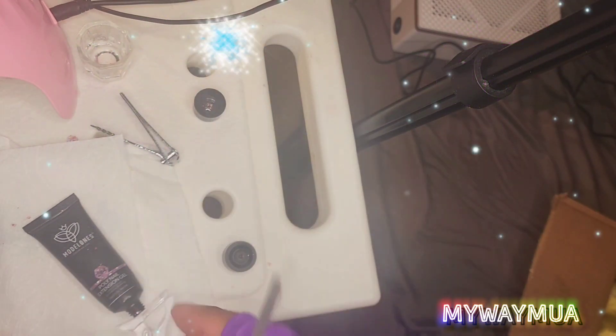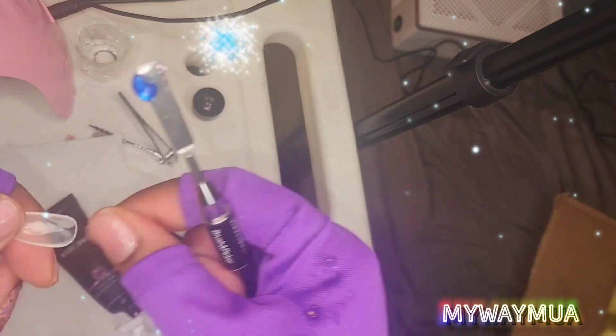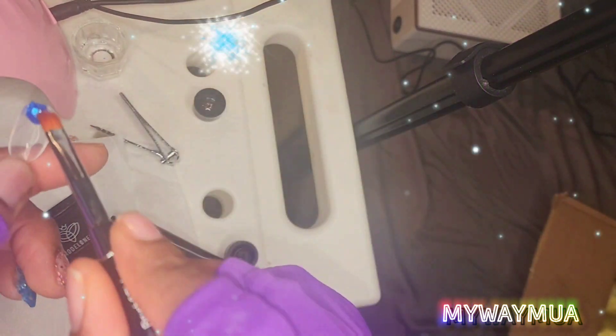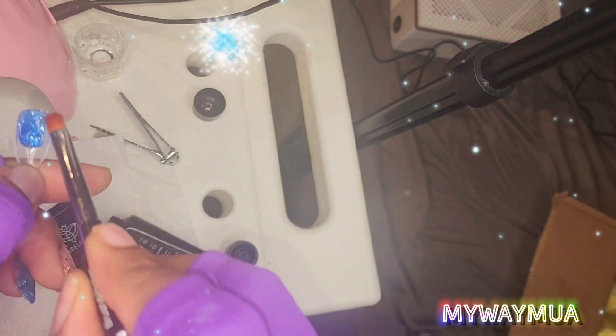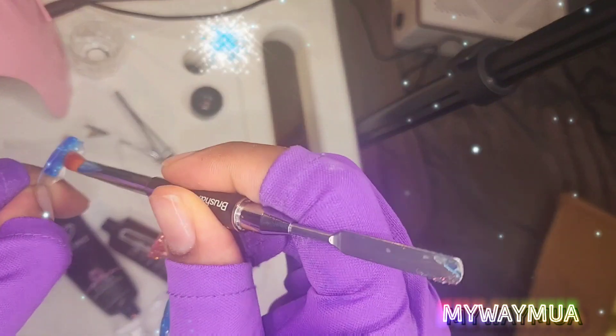I'm doing the same thing with this nail, except instead of the clear poly gel I'm going to use the blue, and then I'm going to apply some glitter and put a pinkish color glitter on top of it.